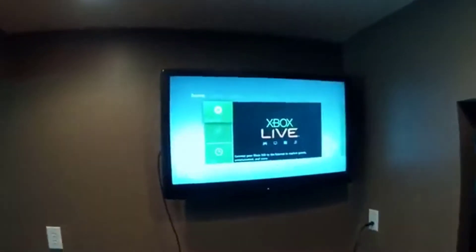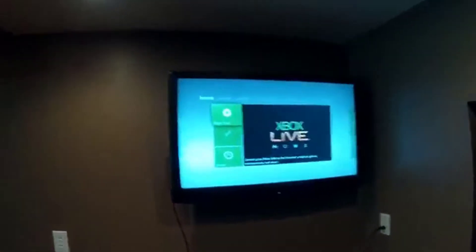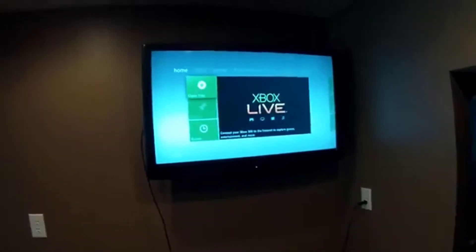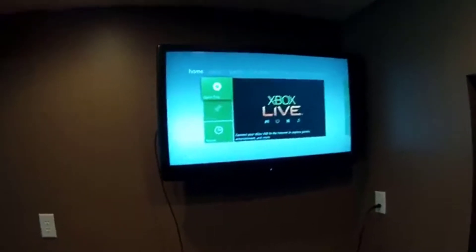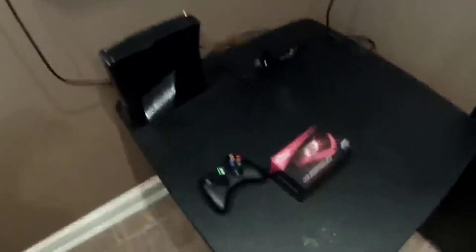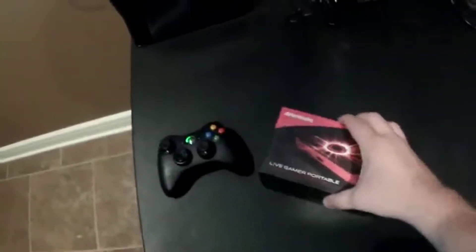For the purpose of this video, hypothetically speaking, that setup right there is my setup at an event or staying in a hotel. My Xbox is hooked up via HDMI and power — that's it. The problem is I need a capture card, and most of the time that means I also need a laptop to hook the capture card up to and run software. That's what makes this device nice.